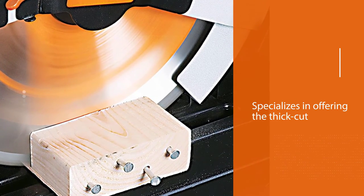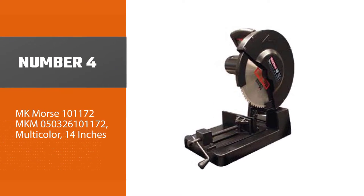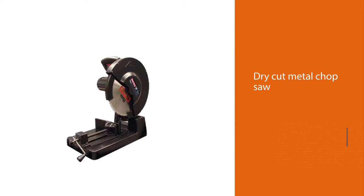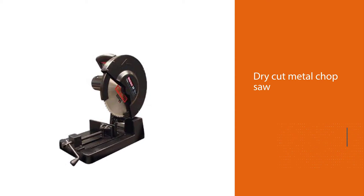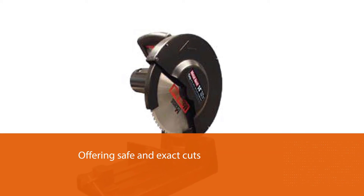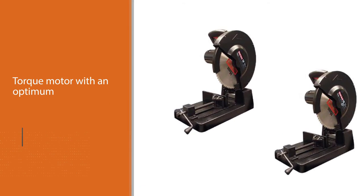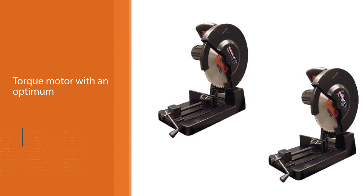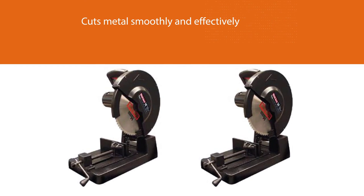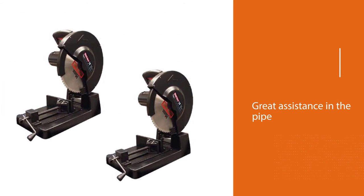Number four: MK Morse CSM14MB, best dry cut metal chop saw. This circular saw offers safe and exact cuts with a torque motor at an optimum 1300 RPM, cutting metal smoothly and effectively. This tool produces no heat, spark, smell, or noise. It is ideal for pipe, metal sheet, tubing, conduit, and angle iron applications. The carbide blade with a 72-tooth design cuts metal with perfection.